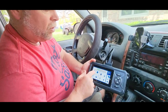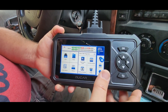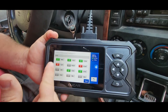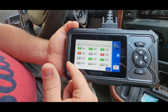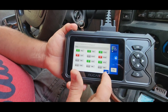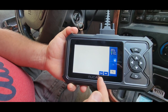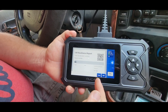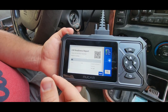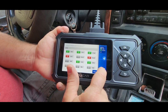Here's my smog report. It has tested seven components and I've got a couple of red flags. I can click on that and it'll tell me what's been checked, what's good, and what's bad. There's my catalytic converter and my EVAP cooler. I can click 'report' on there, which will create a report I can email to myself, turn into a PDF, or save right here on the device itself — a pretty neat feature.